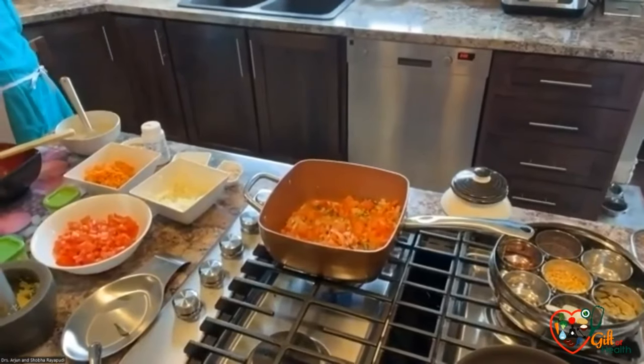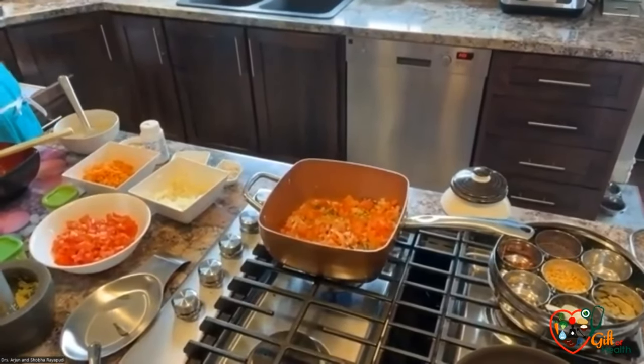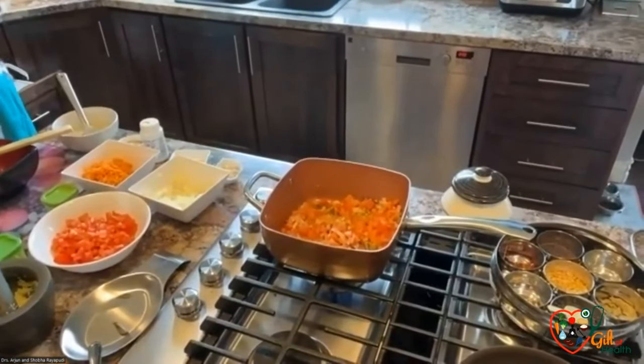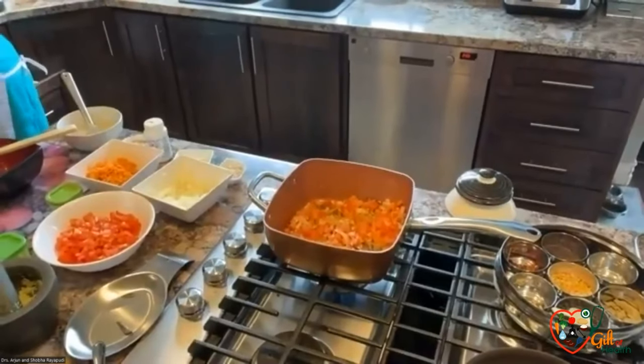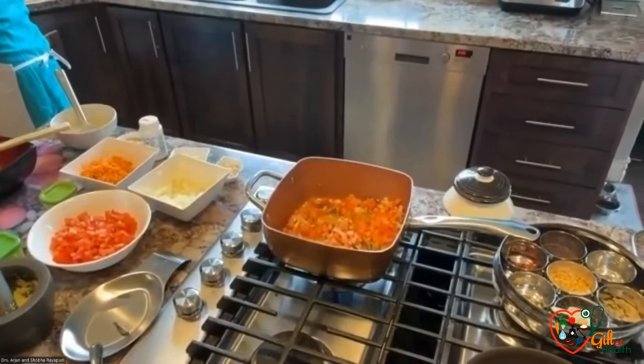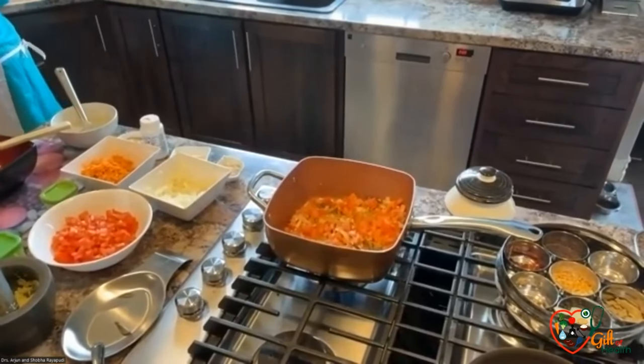I think most people who know how to cook will find this a very easy transition. Because if you know how to cook, all it changes is you just skip the oil in the first step. You can keep making your own recipes or curries — it's just that you skip that first step of adding oil.